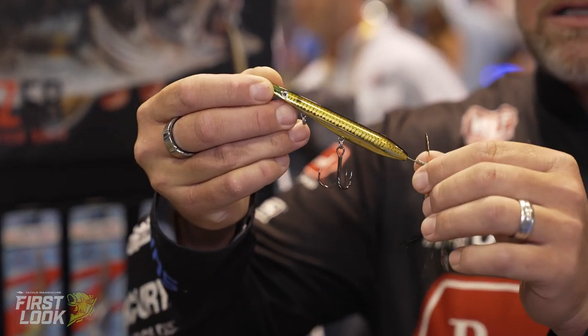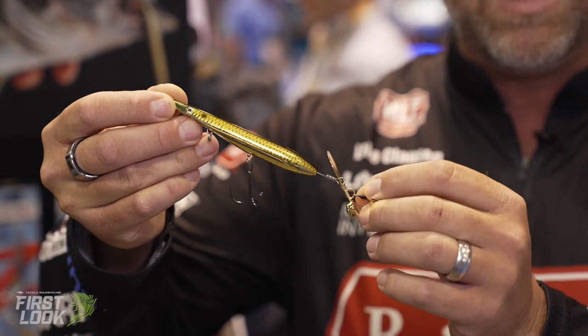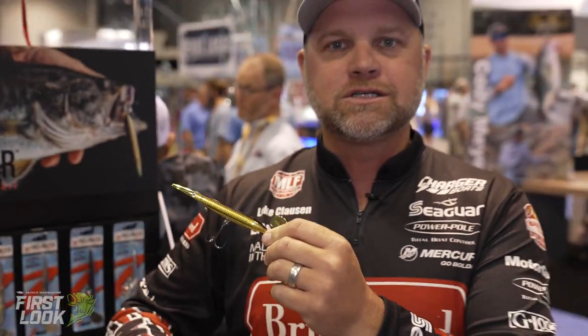It's a cool new topwater bait, very different than anything you've seen. It's a pencil style bait with a chatterbait on the back of it. It's a weighted blade, and what it does — that blade creates the action of the head of this bait. So it makes a slashing on the surface like a billfish almost, a really sloshy sound.